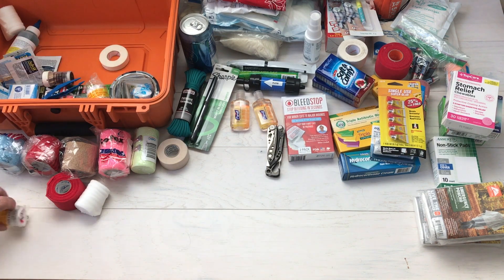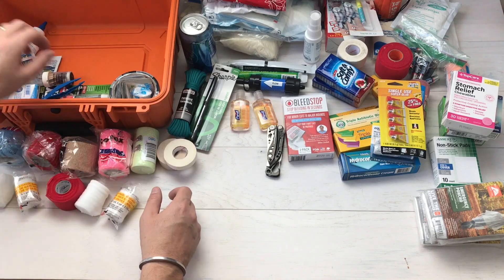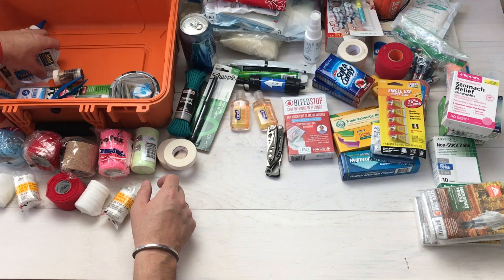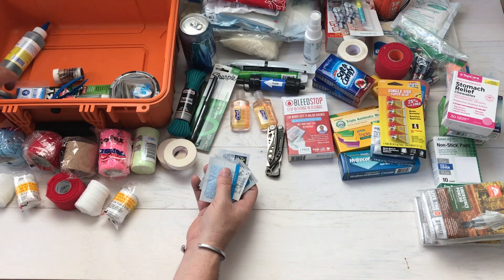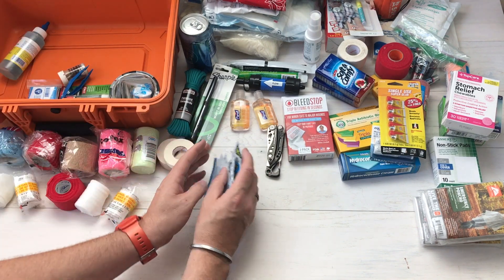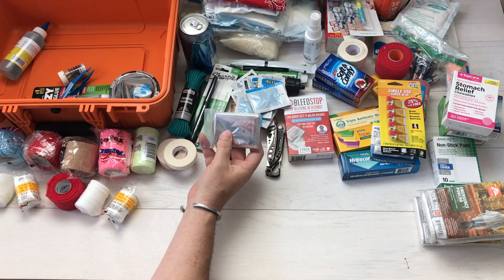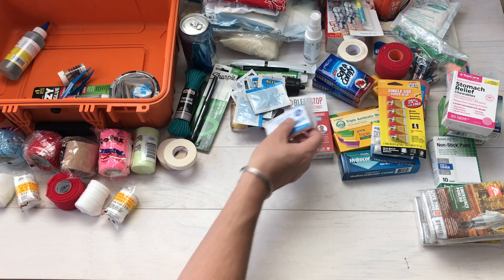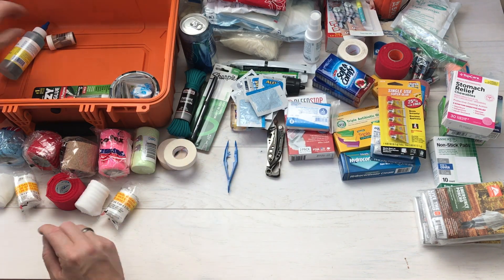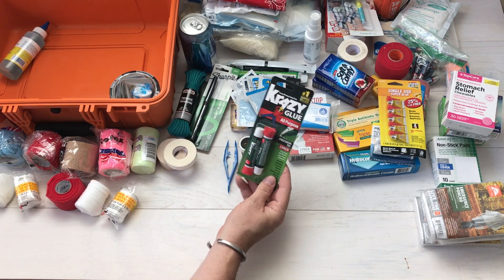What's up everybody, Chris here from Bull Canyon Outdoors. Today I wanted to bring you a request video — I've had a few inquiries from people asking about my Condition One case that carries my first aid kit. This goes with us in the Jeep, in the truck, everywhere. It's very comprehensive and I had a lot of help from Safety First Medical putting this together.